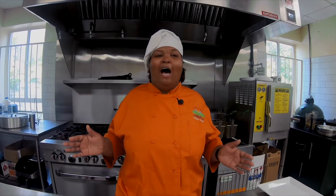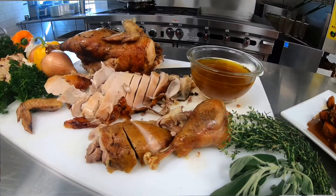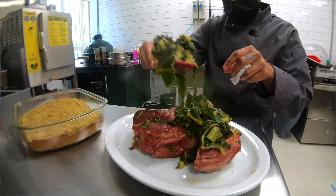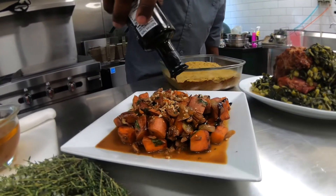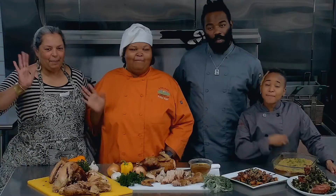Happy Thanksgiving, everybody! We hope you are celebrating big with your families and eating lots of healthier options for Thanksgiving. Follow us in the kitchen as we prepare a perfect Thanksgiving meal with a healthier spin. Make sure you follow us on Instagram, Facebook, and like us on YouTube and subscribe. Hit that bell. Let's get cooking. Happy Thanksgiving!